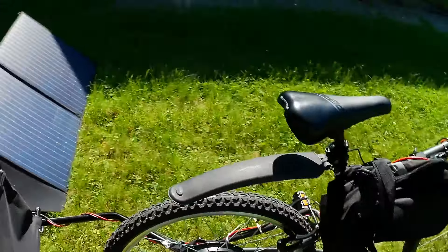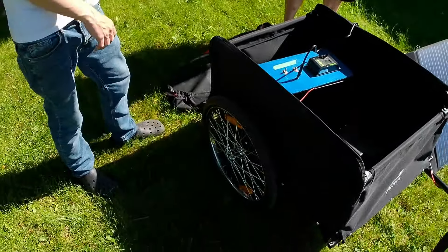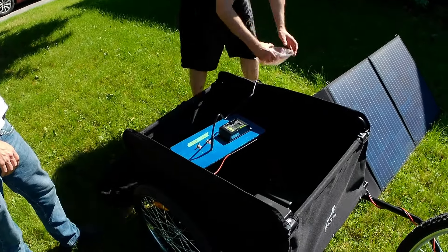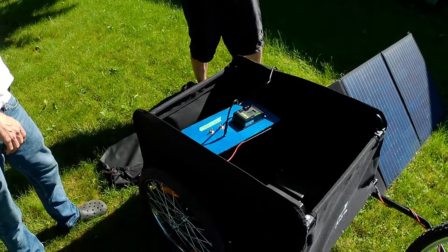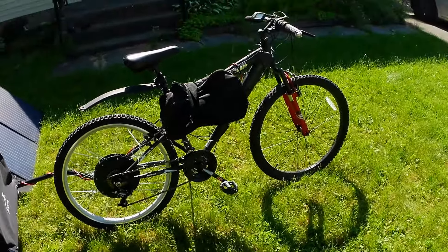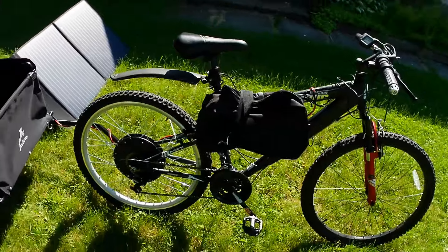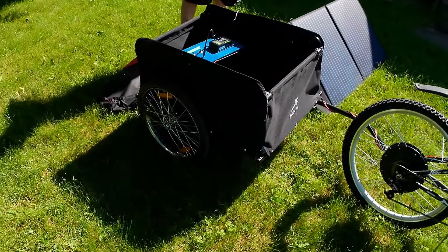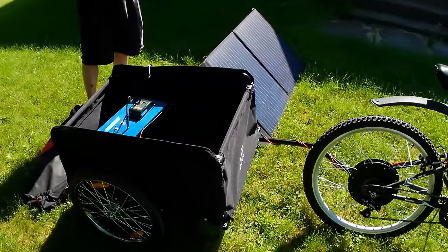We got a kettle, hot plates — we're gonna have radio, lights, lots of stuff. It's gonna be glamping on a solar e-bike, so stay tuned for the big adventure. Subscribe, hit like, hit the bell, all that stuff — comment, tell me what you think. Thanks for checking it out.